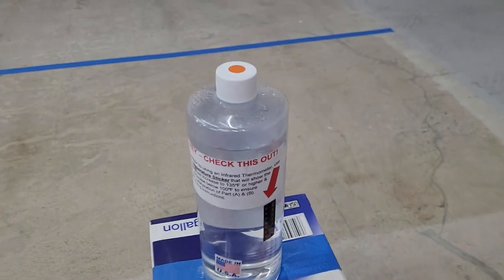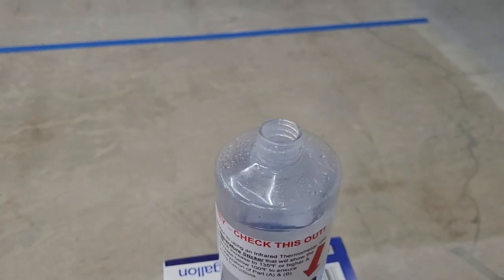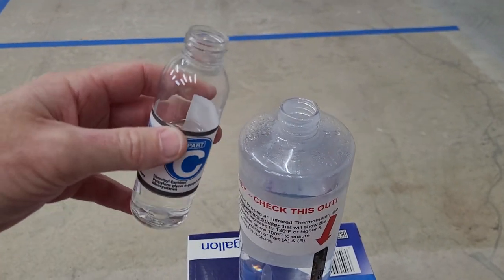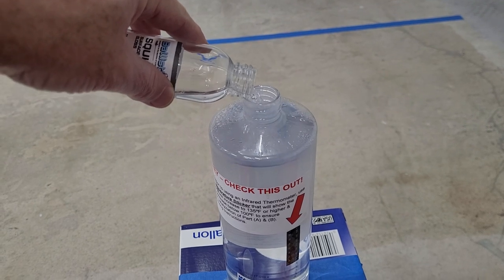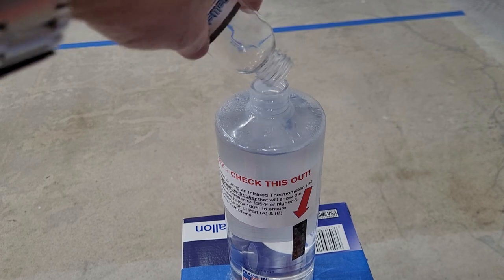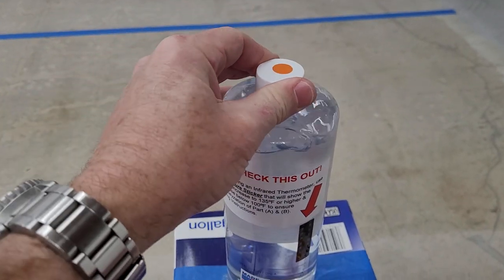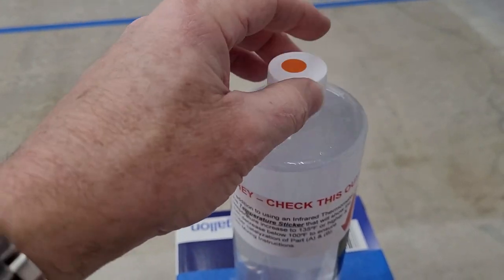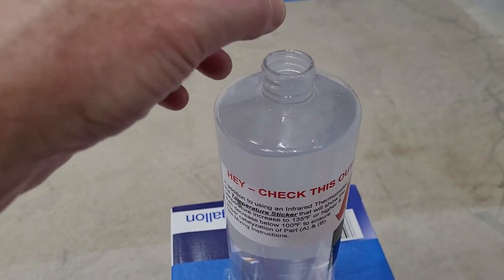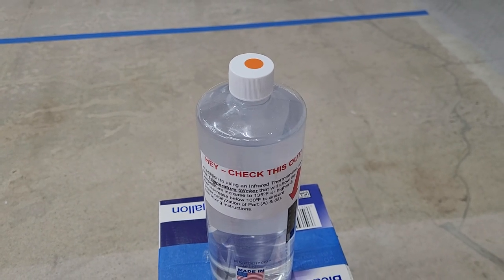So we open it back up and now we're gonna pour our C contents in. Screw the lid back on, shake it for about 15 seconds. You can loosen the cap or even remove it. It just needs to sit for about five more minutes to sweat, and then we'll pour it in the can and we'll be ready to apply it.